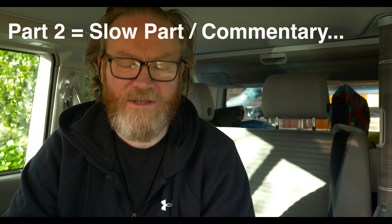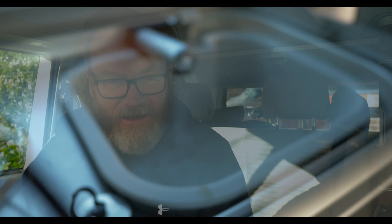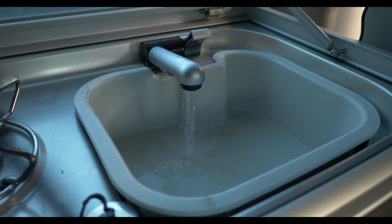Moving on to the slower part of the video. What happened was we'd gone out in the van recently — again, because of the lockdown we're not going too far. I actually just wanted to wash my hands and when I turned on the sink, obviously no water came out and all I heard was the click of the switch inside the tap and there was no activity.